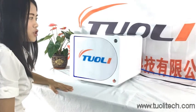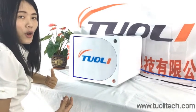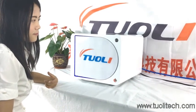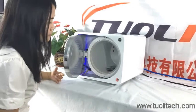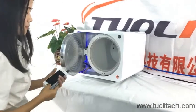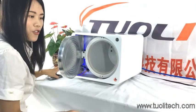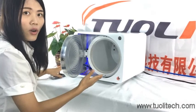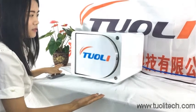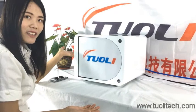As for this machine, if there is electricity suddenly out, you also don't need to worry. Because even if the electricity is off, it will close the door automatically. So it is very safe and easy. Have a nice day. Thank you.